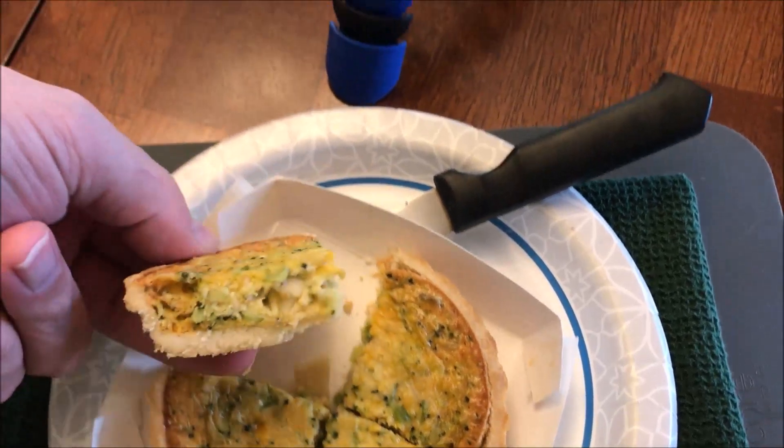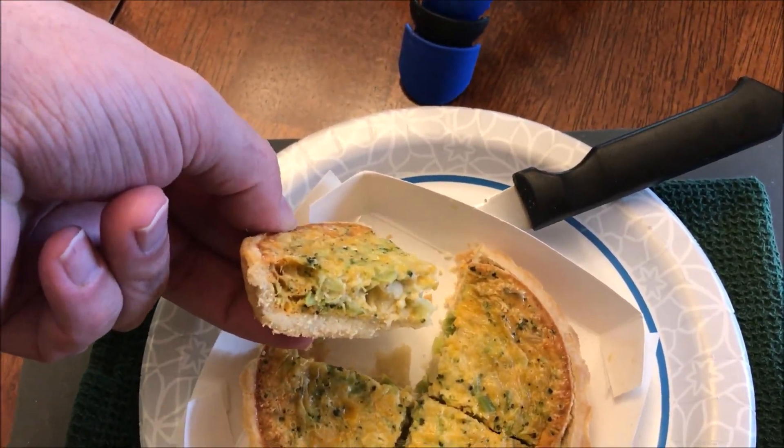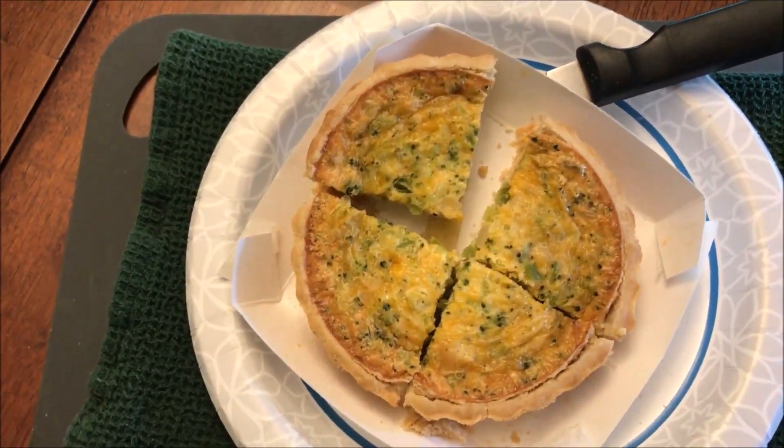I cut it into pieces so I could show you what it looks like, but it also lets it cool off. It does look a little dry on the edges, which most of these quiches do get. It definitely smells like broccoli, that's for sure.